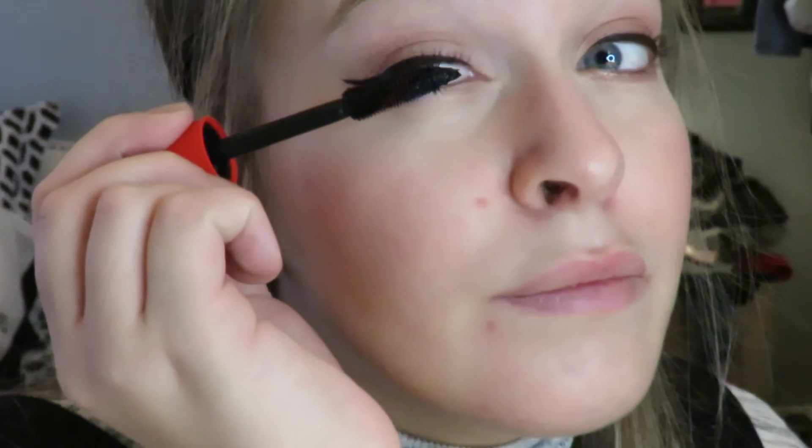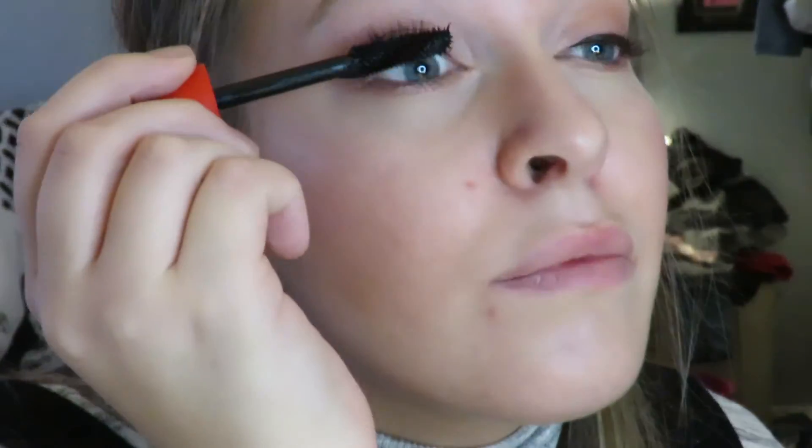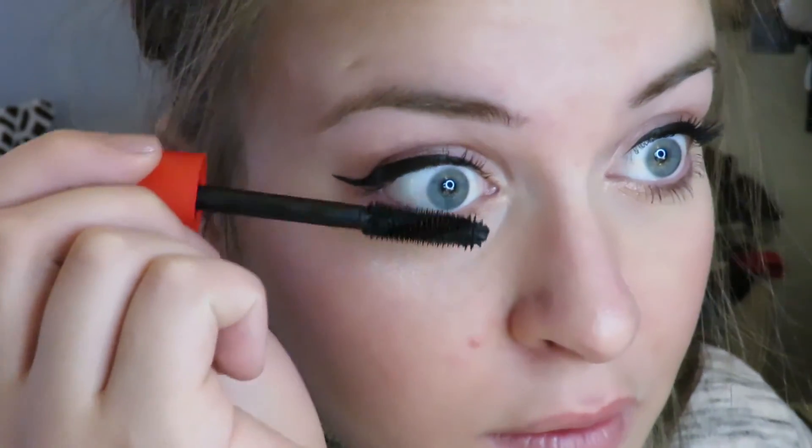Now using my new CoverGirl Plumpify Mascara, I'm putting that on my upper lashes to plump them up. Then I'm using that same mascara to define my lower lashes.